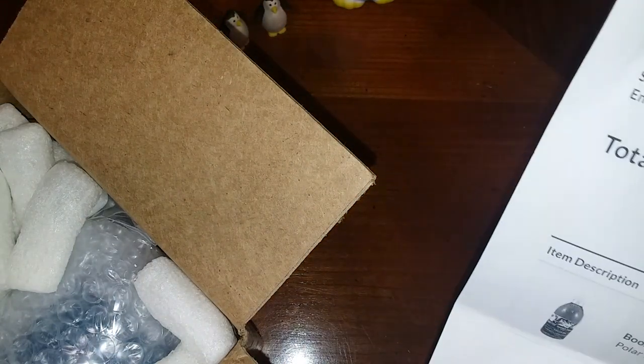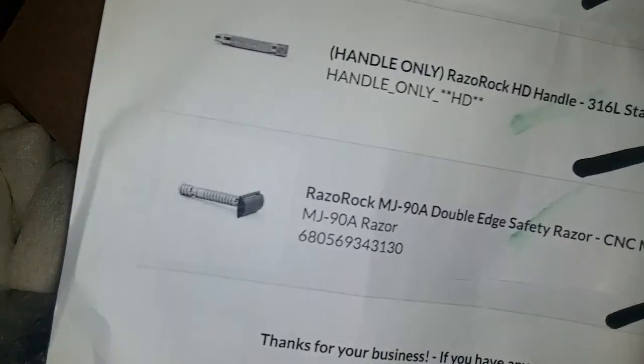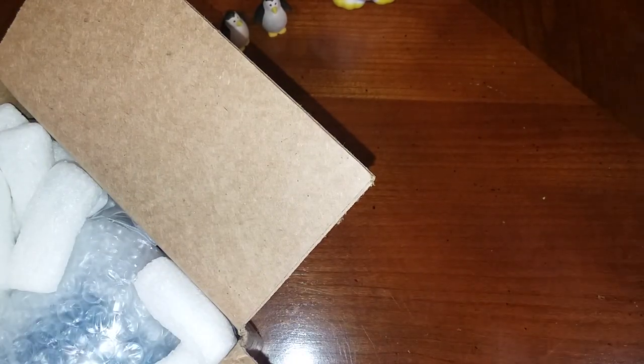Let me go ahead and get a couple items here. Almost cut my receipt clean through — oops. There's the receipt. Three items today.